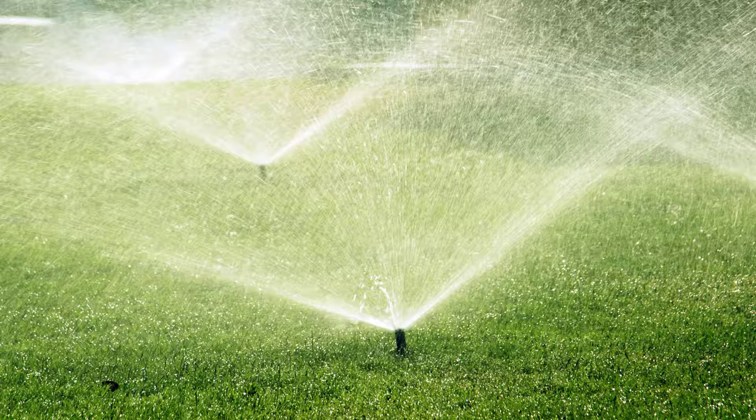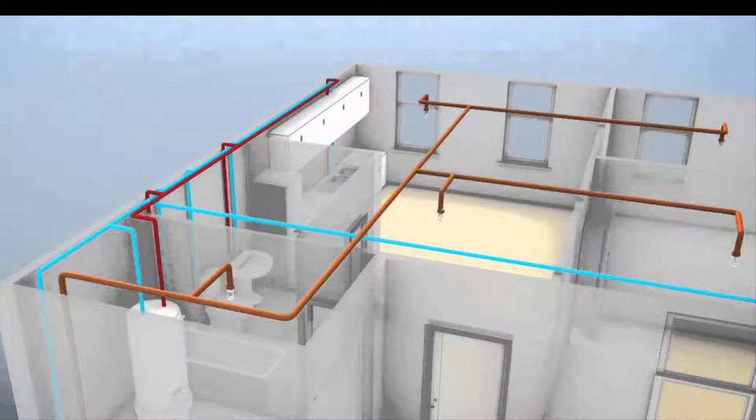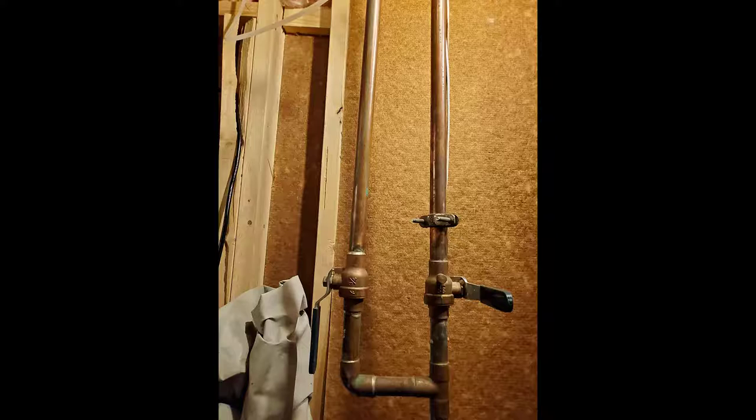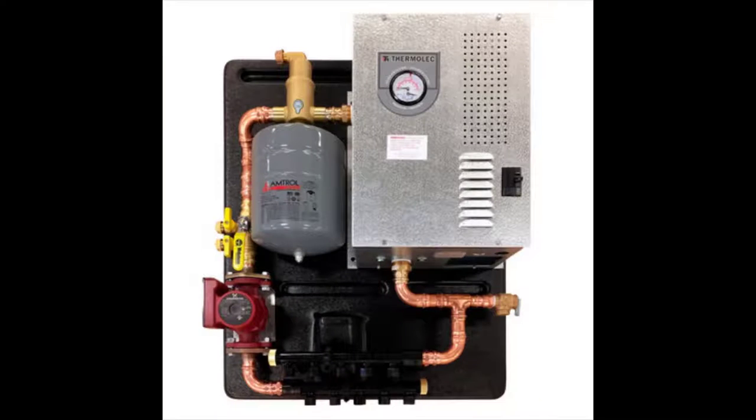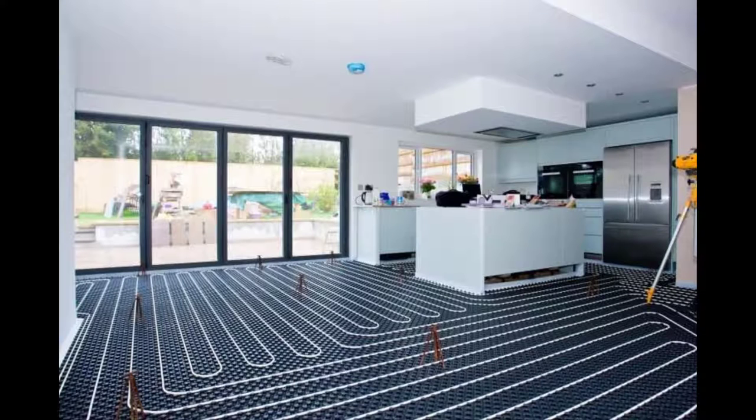Let us know if you have a sprinkler system, and then take pictures of how it is connected to the interior pipeline of your indoor potable water supply. Let us know if you have a boiler system and then pictures of that. Let us know if you have water-heated flooring, which is going to require that boiler system, or a water-heated driveway.